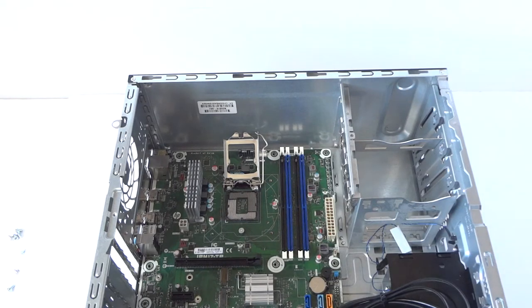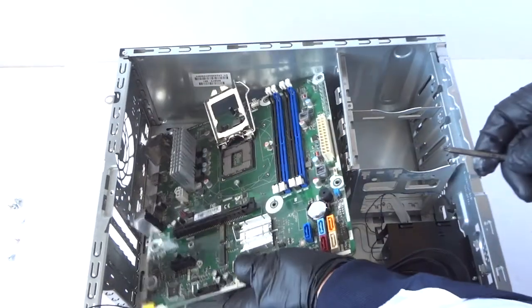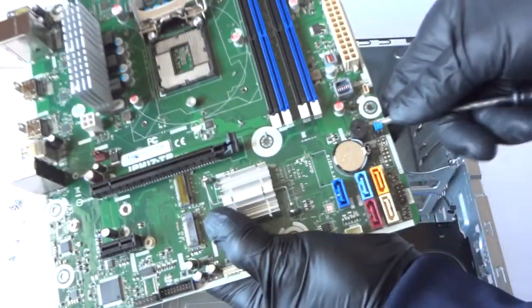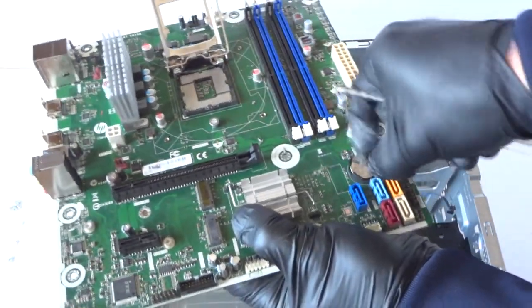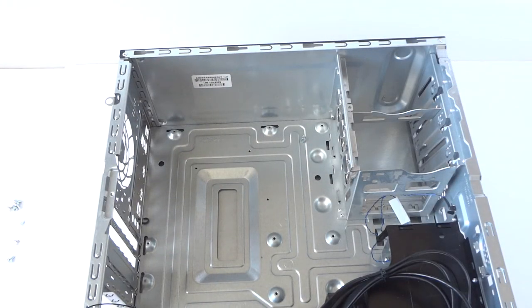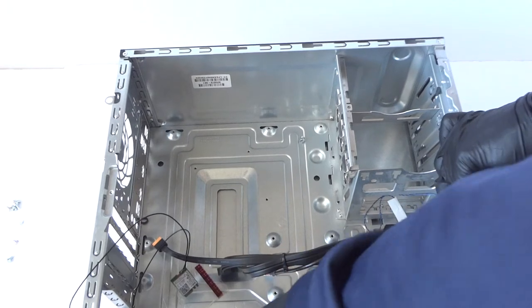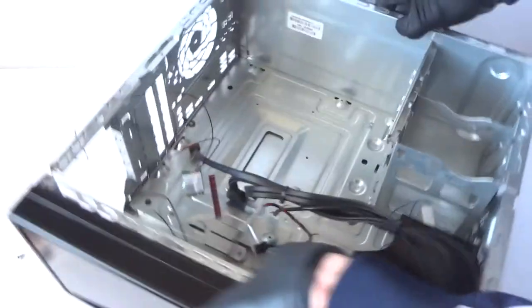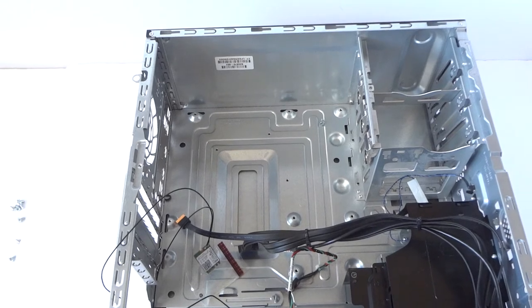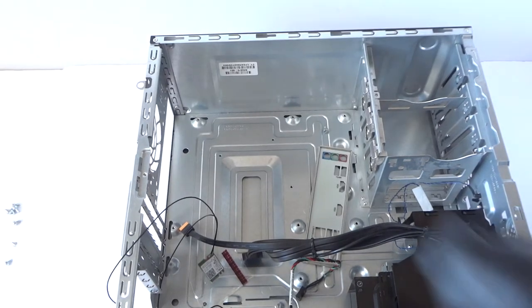And you're going to remove the CMOS battery — that's the last part. To do that, just take a screwdriver like this, press on the clip, and it comes out. Then you're going to remove the back I/O shield right here on the back of the motherboard. You take a screwdriver like this, hit it, and it comes out.